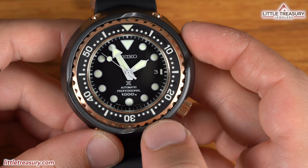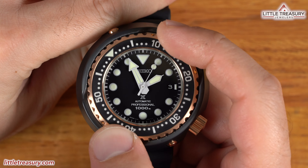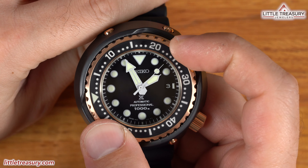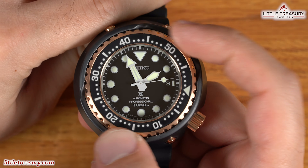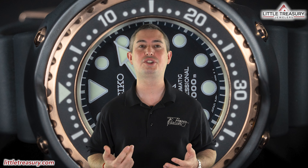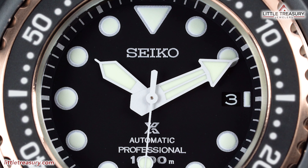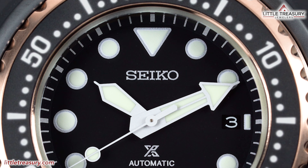The bezel rotates unidirectionally — let's check how it sounds. The bezel is actually one of the best ones I've ever tested. It has a smooth, precise movement, and the slits on the case really make it simple to place your hands and turn it. I really recommend this bezel. The dial is simply matte black, and nothing crazy is going on here.